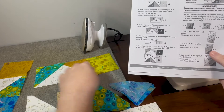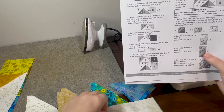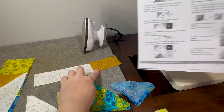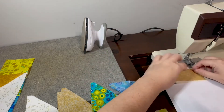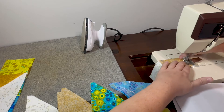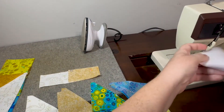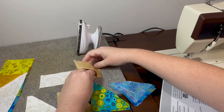For step five, I'm setting that aside. Now we need a large rectangle A, which is my white fabric, and we are going to attach a smaller rectangle B to the right-hand side. For this we are pressing our seams to the smaller B rectangle, so now I can gently open.